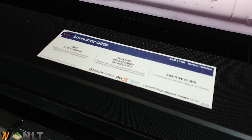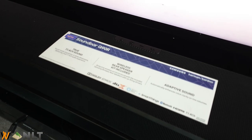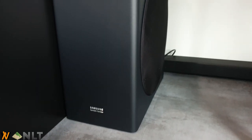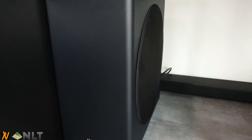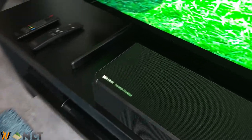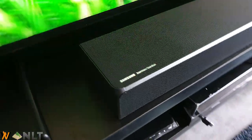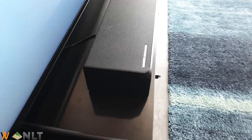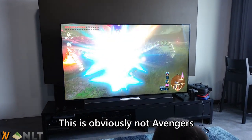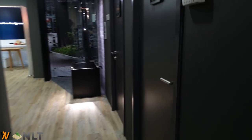The soundbar runs wirelessly, and the subwoofer on the side is also connected wirelessly. I have to say the sound quality is just amazing — I was sitting on a bean bag watching the first Avengers with all the alien fights, and for some reason it was able to vibrate my seat while I was sitting there. That is just amazing.